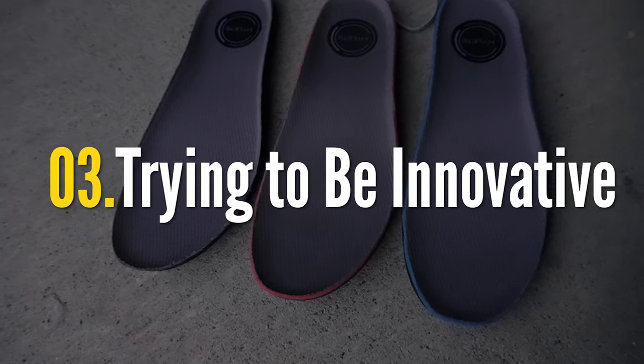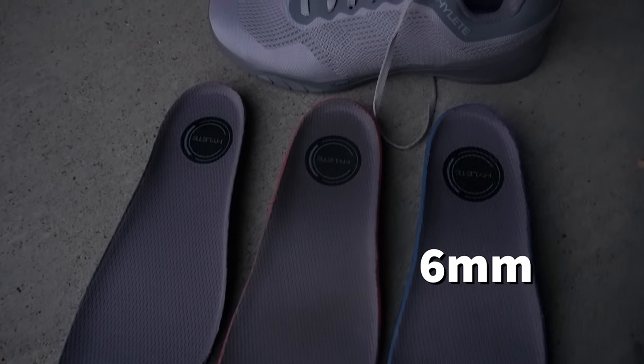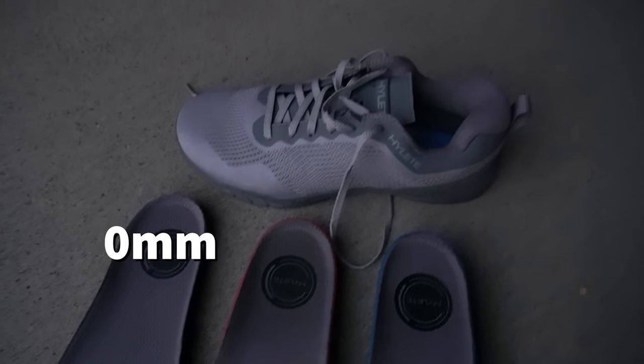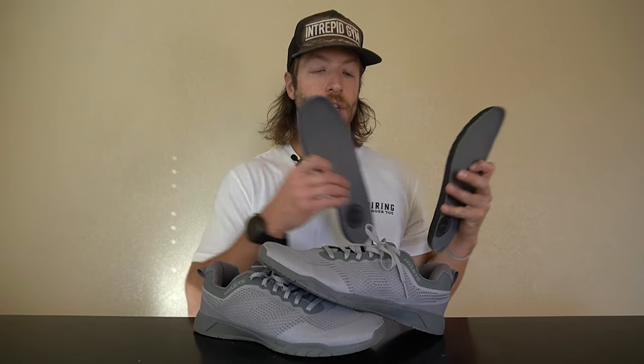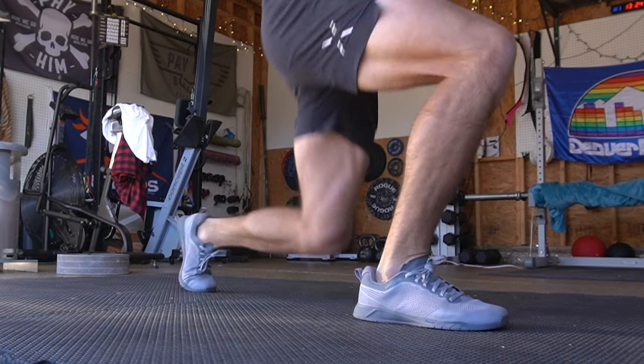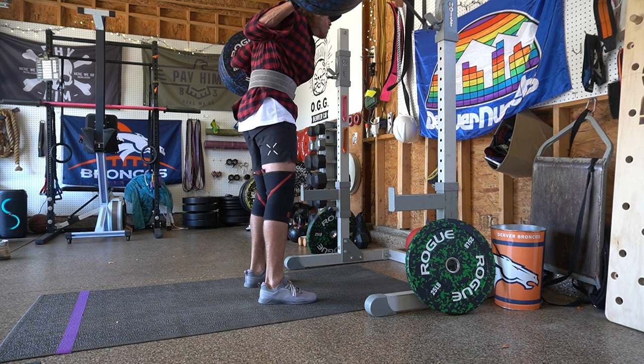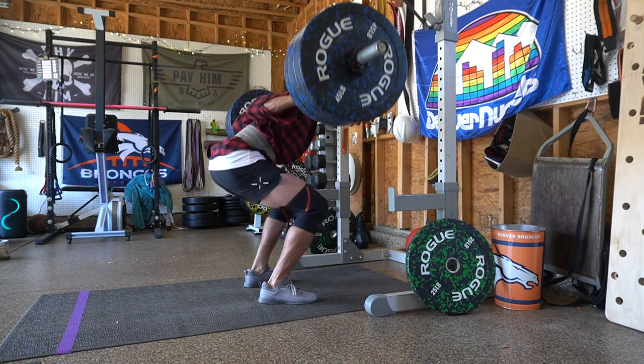The third pro is that you get three different insoles: a four millimeter, a six millimeter, and a zero millimeter insole, all designed to help the shoe excel in different settings. I don't always think they're a pro — especially with how they feel, which we'll cover in the cons — but I have to respect Hylite for trying something new to make this shoe more dynamic.